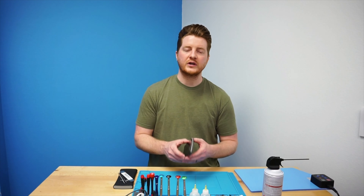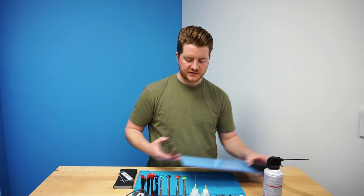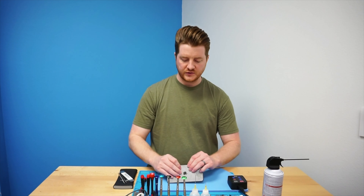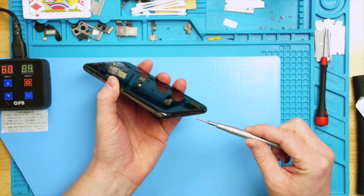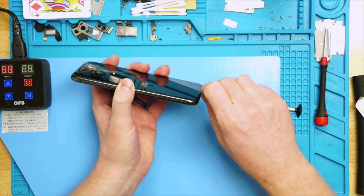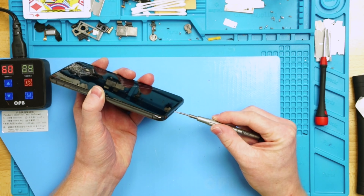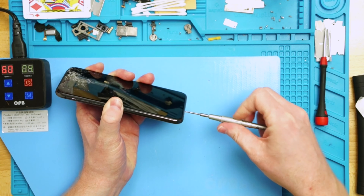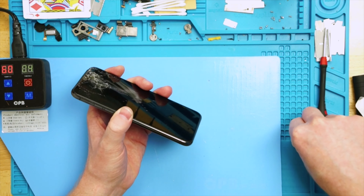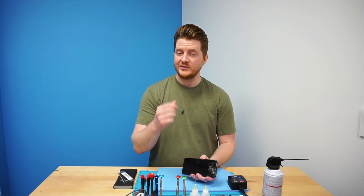The first thing I do when working on any device is use my blue heat mat. Before this video started I had this device sitting on the blue heat mat warming up, and both sides are actually warm to the touch. We have it set to 60 degrees, which is a really good temperature for prolonged use. We're going to go ahead and take out the two pentalobe screws in the bottom — that's pretty standard for any iPhone ever since the beginning. Go ahead and remove these with a pentalobe screwdriver. The screwdrivers I'm using in this video you'll find a link for in the description below — I picked them up from inejured gadgets and they're a brand called 2UUL.